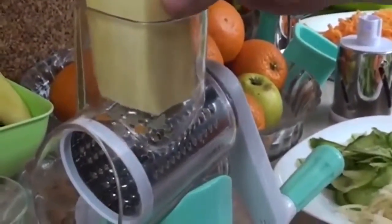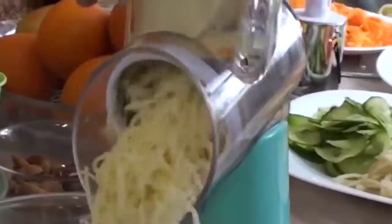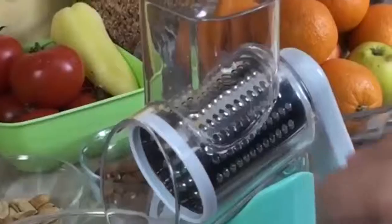You no longer need to worry about the uneven sizes of your vegetables and fruits from the use of your manual kitchen knife. This revolutionary 3-in-1 Mandolin Slicer can cut your potatoes in not just one but 11 different ways.